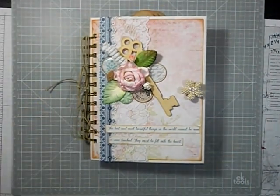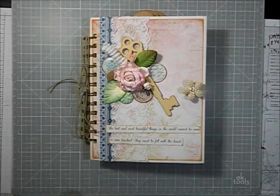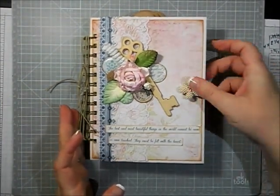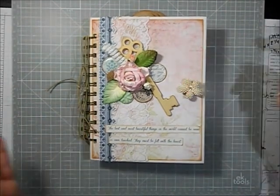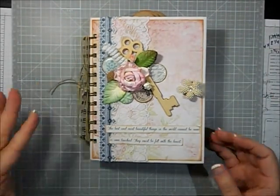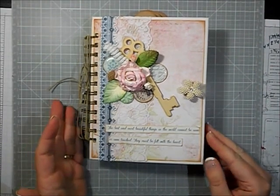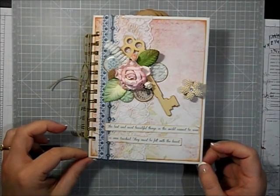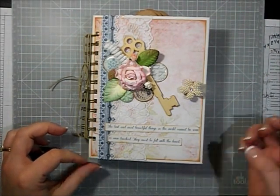That is my January creation for the January kit from Scrapbooking With Me Boutique. Thanks so much for watching — please leave a comment, a thumbs up, or anything. I love hearing back from you. If you have any questions, let me know and I will try my best to explain it to you. Thanks for watching, bye guys!